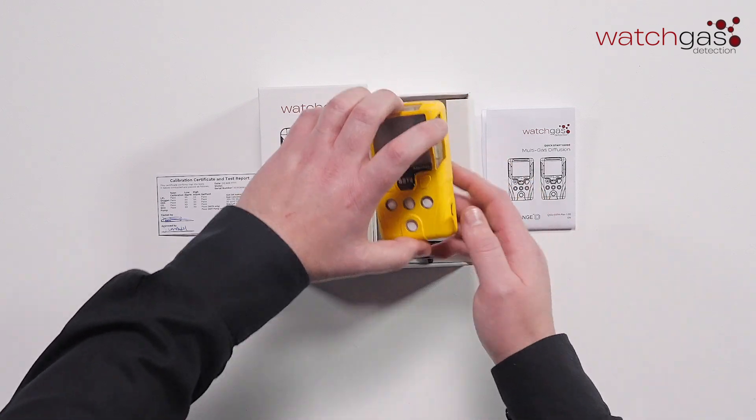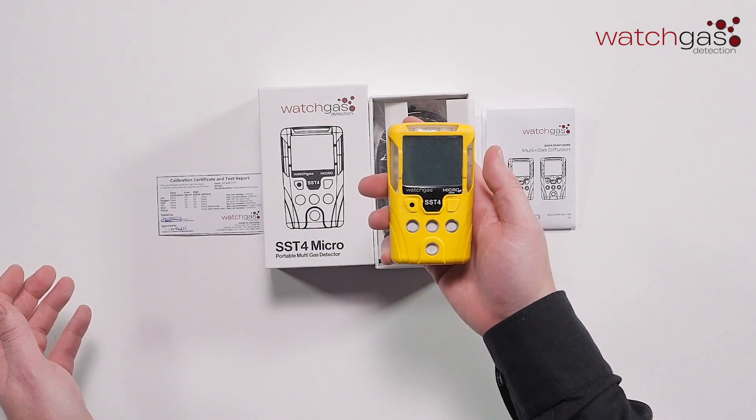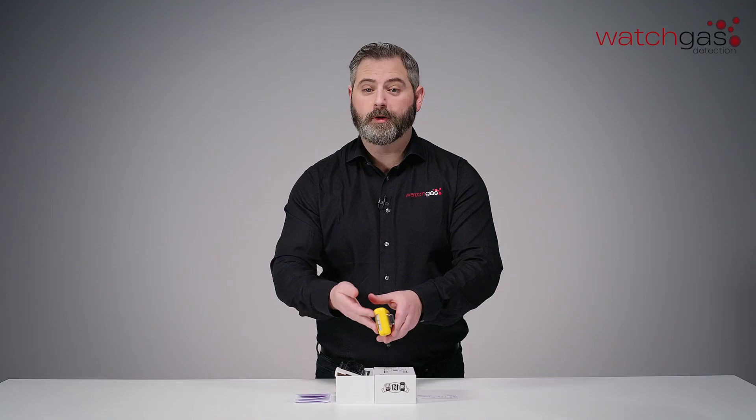We have the unit itself. This is the SST4 Micro. You've got your solid state polymers on the front of the unit and induction charging on the back.